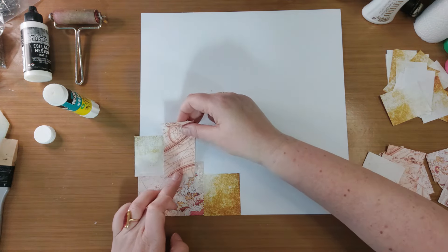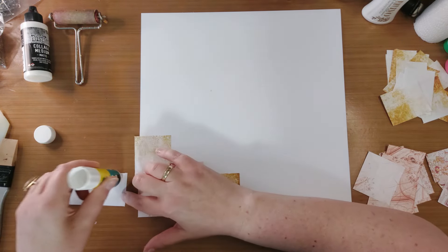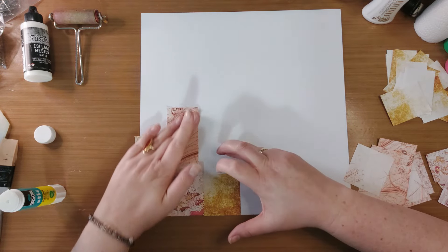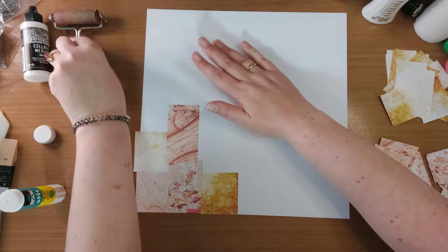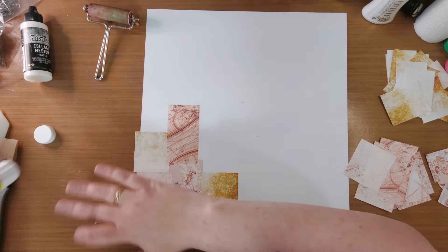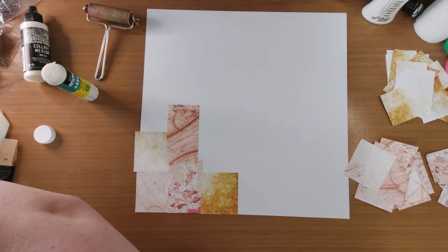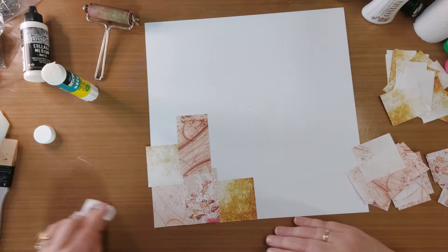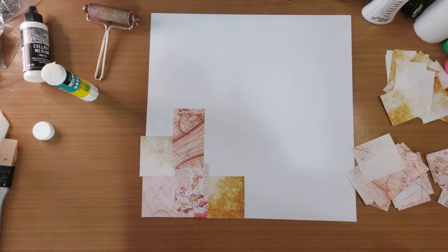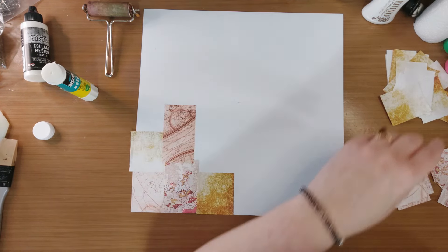Tot je een leuke compositie hebt. En ik heb verschillende maten papier, dus daar hoef ik eigenlijk alleen maar even naar te kijken dat het niet een stijf geheel wordt. Dus een klein beetje overlappen. Stevig aandrukken. Gebruik desnoods even die brayer om al die randjes even goed aan te drukken. Zit hier te veel lijm op, dan pak ik gewoon even een babydoekje. Veeg ik het even weg. Een babydoekje leg ik even naar de kant. Kan ik nog prima weer gebruiken. Ik heb hier een poetsdoek, maak ik het even weer droog.